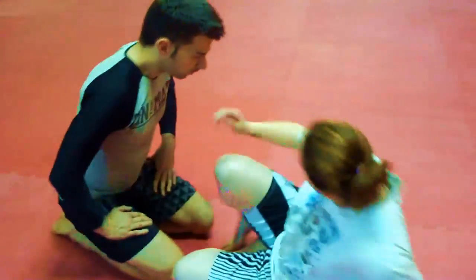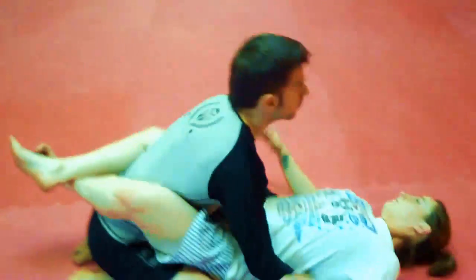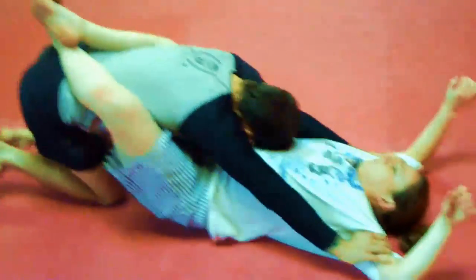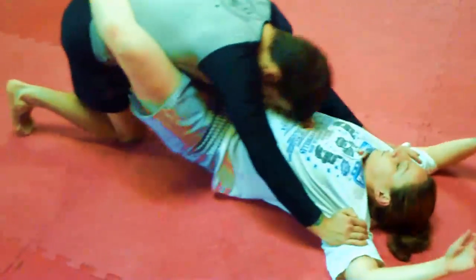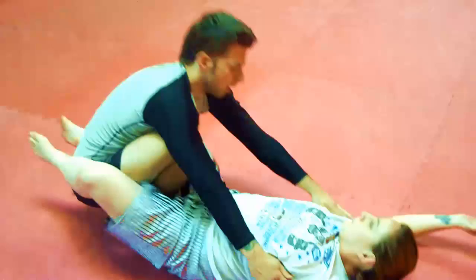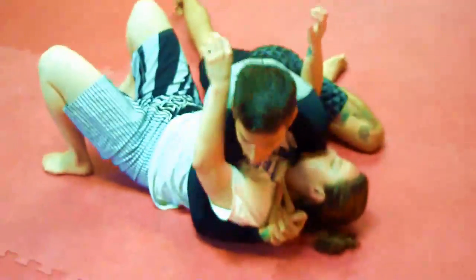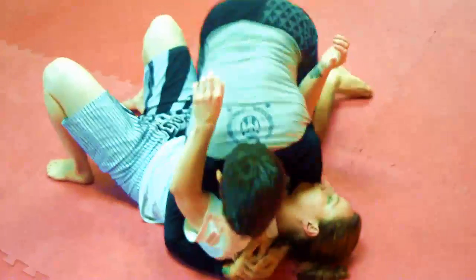I'm going to start with my opponent's close guard, keeping my posture and controlling her arms. I scoot back a little bit, get along with my feet, place one foot in the middle, and then slice over her thigh to get into side control position.